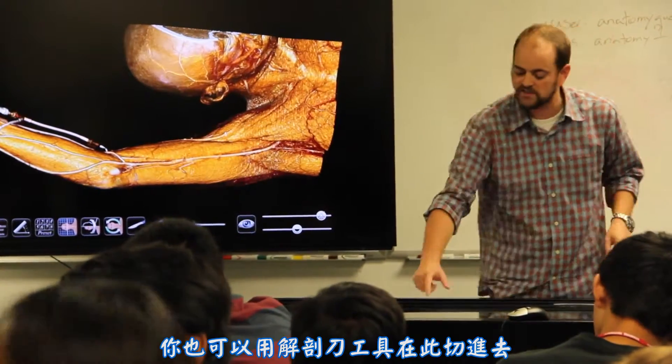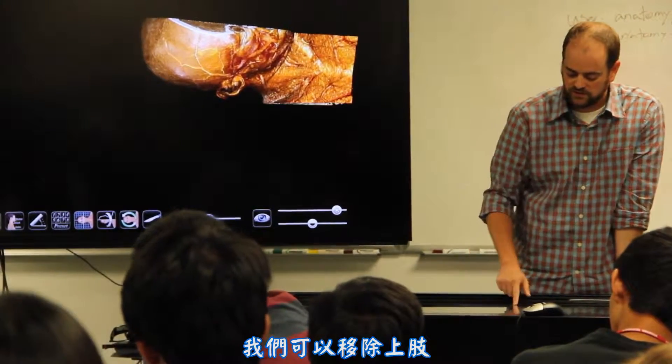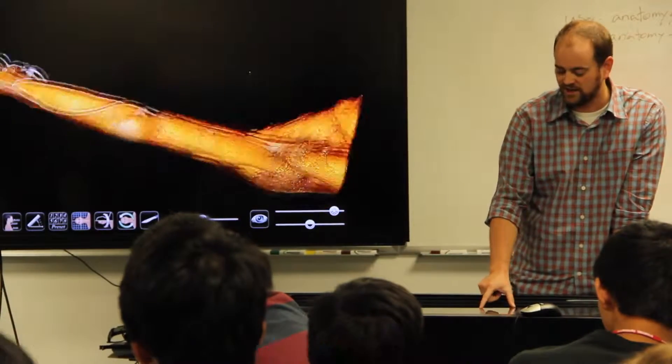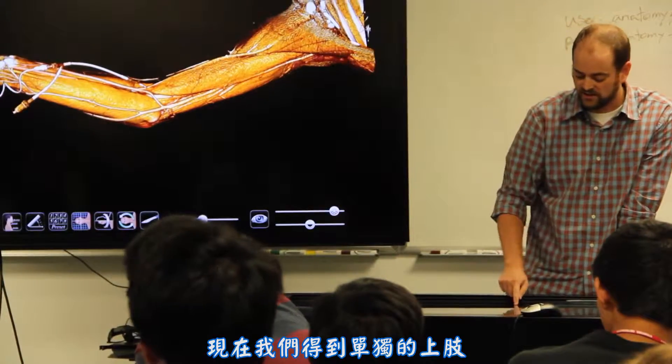You can also make cuts into this with the scalpel tool. We can remove the upper limb — I wanted the upper limb, not the head and neck. I'll just switch that, and now I've got the upper limb by itself.